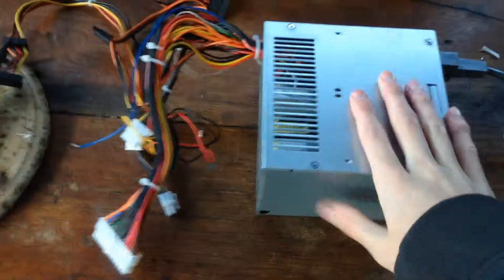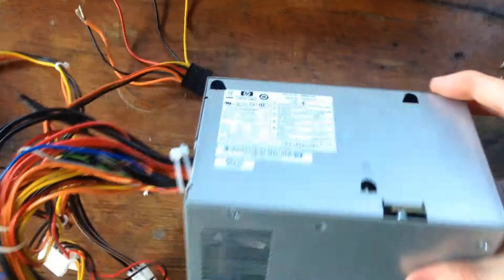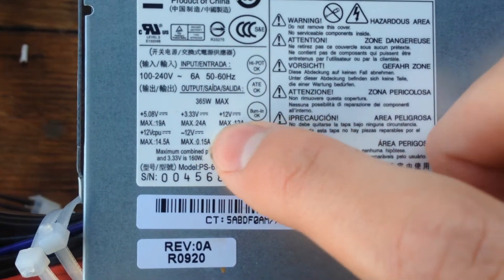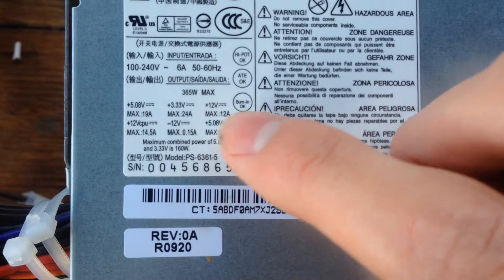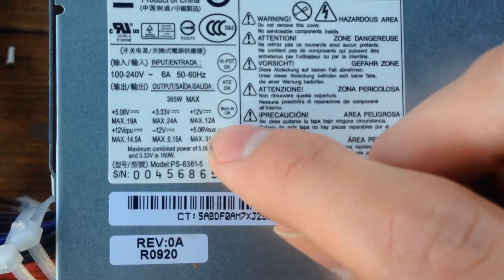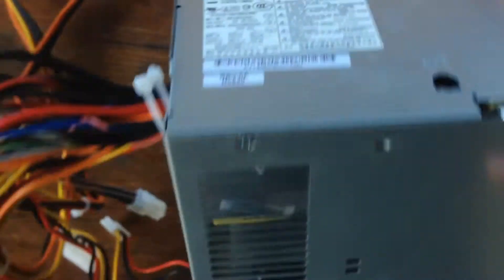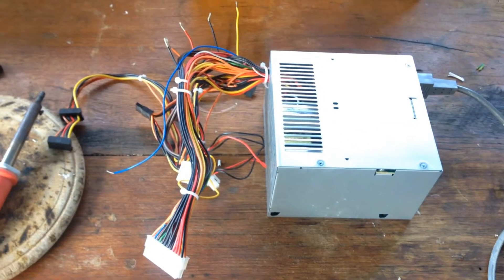The good thing about these computer power supplies — I've got three of them now — I'll show you the little node on the side. On the 12 volt line, and really on all the lines — 5, 3.3, and 12 — we get really high currents, like 12 amps, 24 amps, 9, 10 amps. This one specifically can give quite a bit of power that I can use.